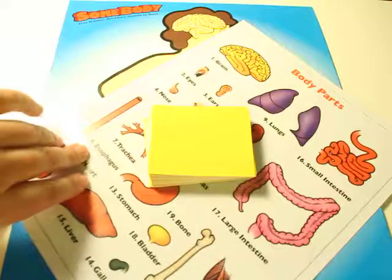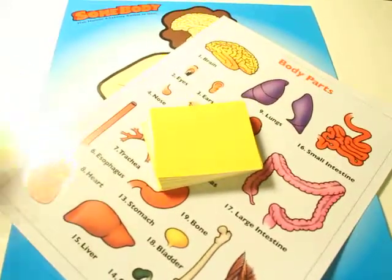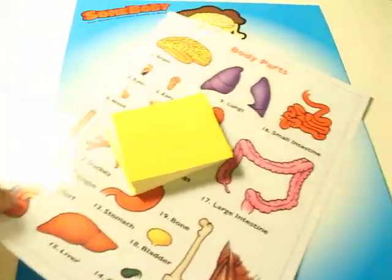One thing I will suggest — it does come with another reference card. I think at this point, when I introduce it to the kids, they more or less know where the body parts are, so we really didn't need it so much. But here's how you play.